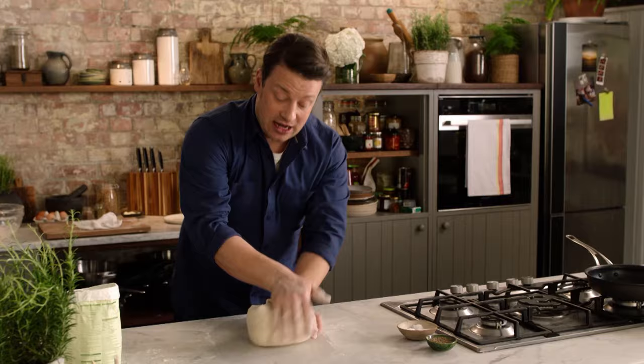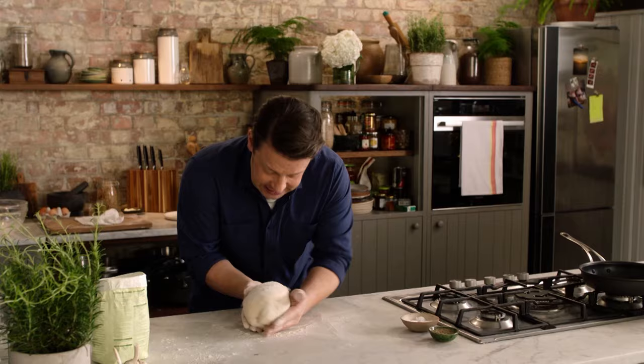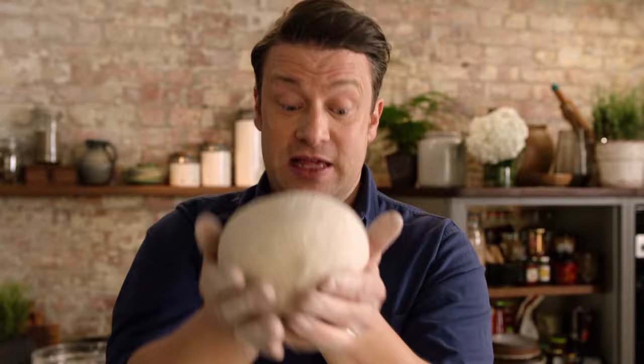Actually I can already feel the yeast working because it's warm. I think it's had a good knead — I'll give it a little dusting from a height, use my two hands just to go underneath it, a little bit of flour on top. Just put your hands underneath it like that to create a little ball, and there's your dough. That's going to double in size — it's going to be amazing, let me show you.